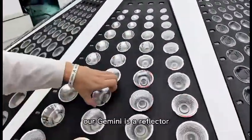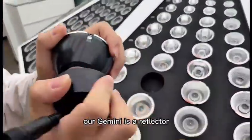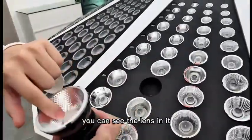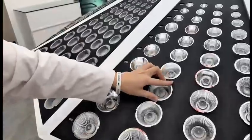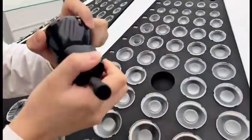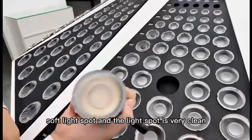This one is our Gemini. Our Gemini is a reflector and a lens integrated injection — you can see the lens in it. Next, come to our Mooney. Our Mooney series has a very soft light spot, and the light spot is very clean.